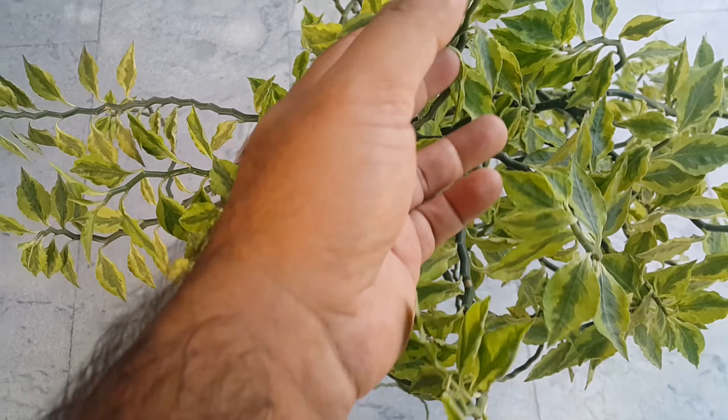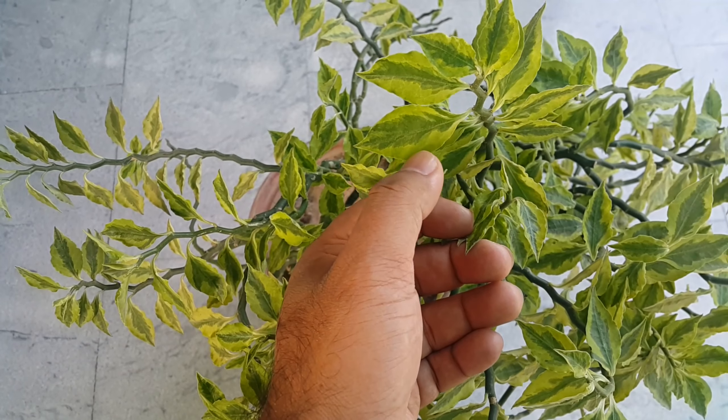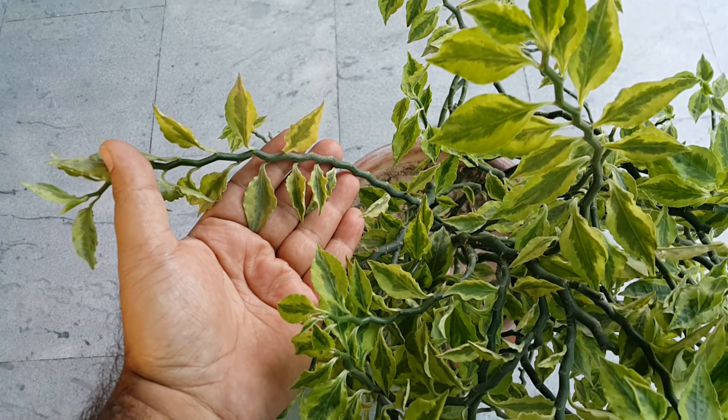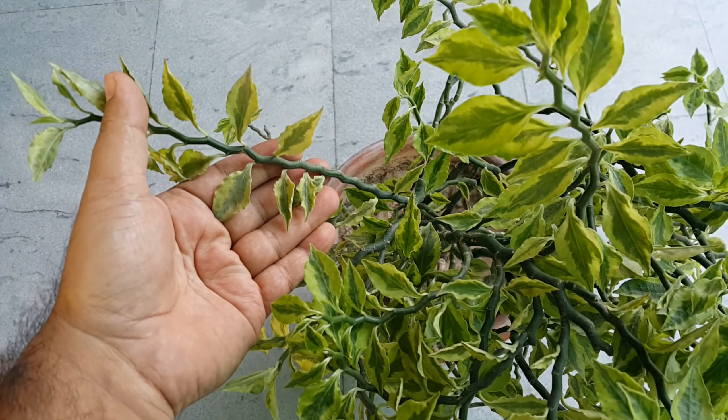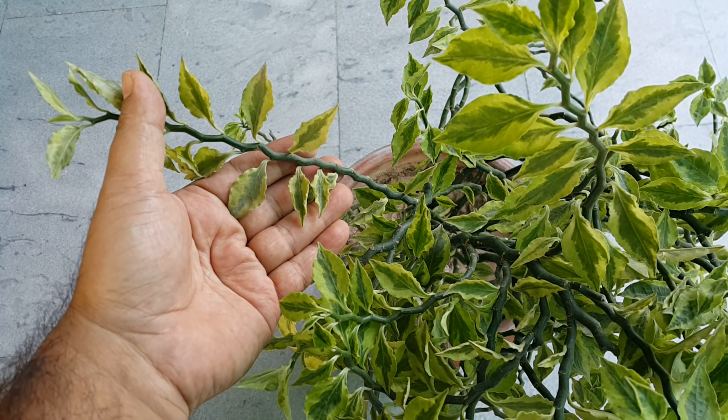Look at these leaves — these are gorgeous small variegated leaves. It has dark green in the middle and light green on both edges. Look at this stem; it is of zig-zag shape. That's why it's called Jacob's Ladder, and it is also known as Devil's Backbone.